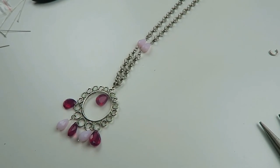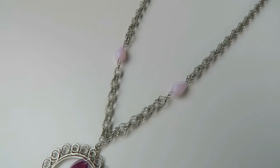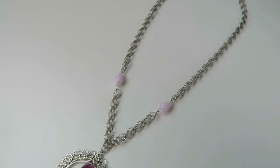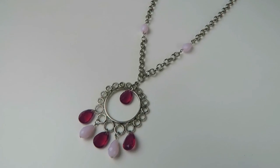And you're finished! I hope you liked this one. You can get all the materials in our shop at www.beatsandbasics.com. If you want to share your designs, you can do that on Instagram using hashtag beadsandbasics — we always really enjoy seeing all your jewelry designs. If you want to see even more tutorials, subscribe to our channel. See you next time — bye bye!